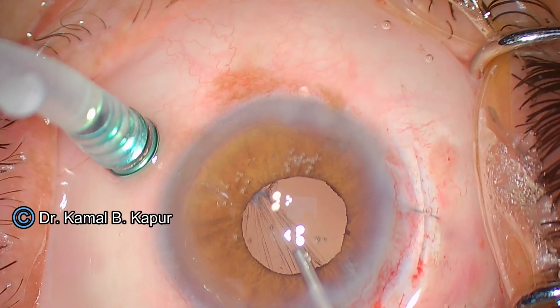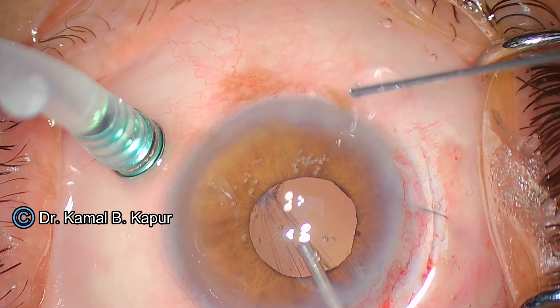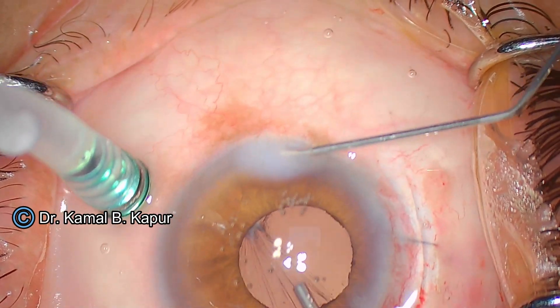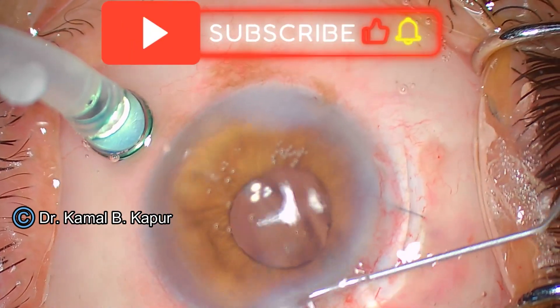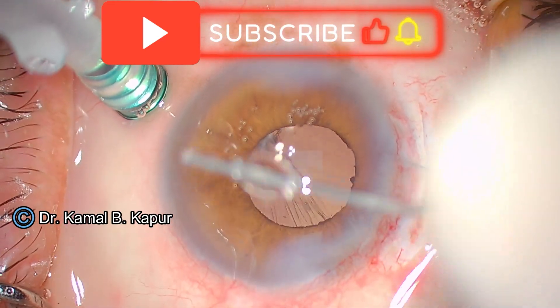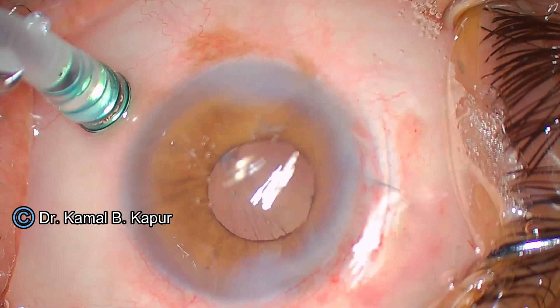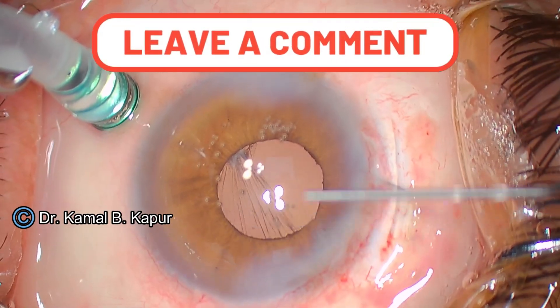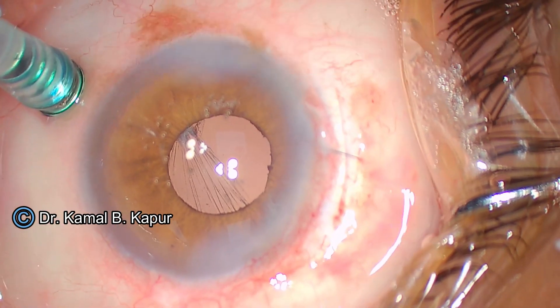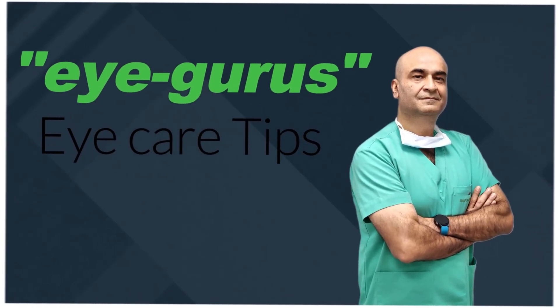We infuse fluid from both the scleral port and the side port irrigation, and hydrate our side ports. The result is a very round pupil, a clear IOL, and a watertight wound. Using the beautiful invention by Dr. Neha — the spiral automatic IOL cutter — we were able to take the lens out successfully. Thank you.